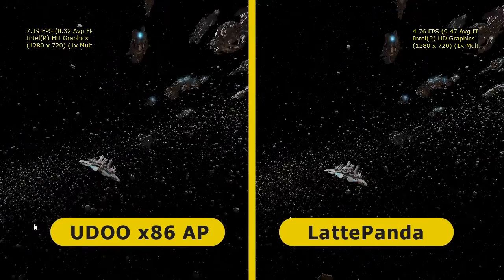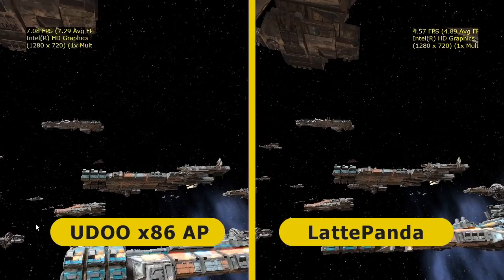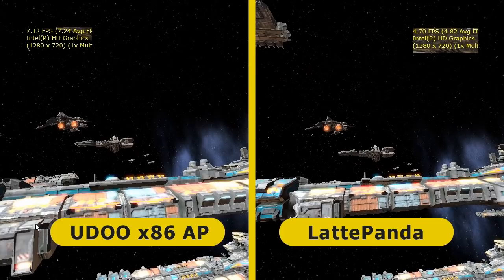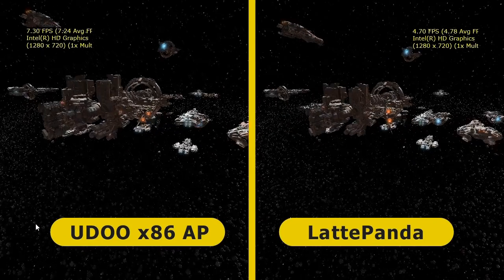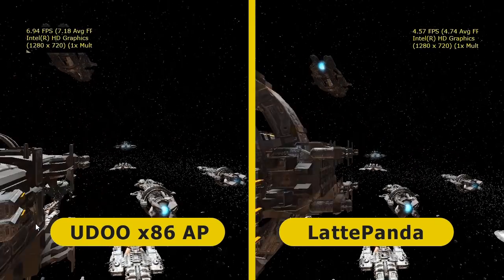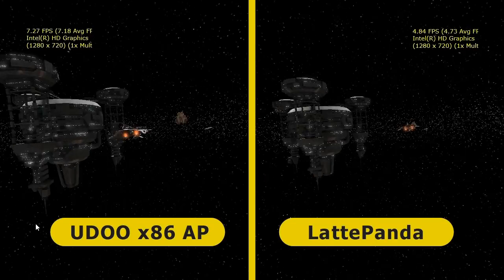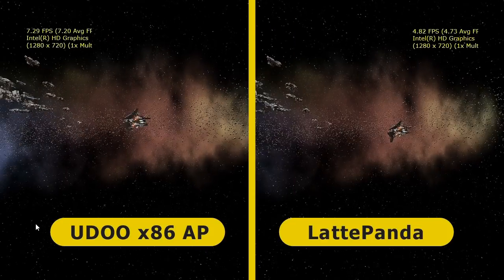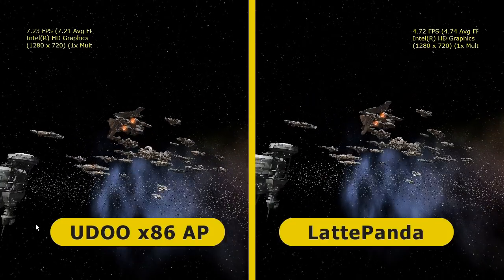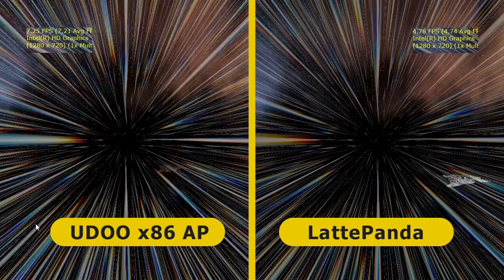Finally I ran the DirectX 12 test as a stress test. This is admittedly an unfair thing to run on these boards, as neither the Latte Panda nor the UDOO x86 are remotely intended for gaming, although they could run fairly lightweight games. The Latte Panda outputs the spaceship and asteroid demo at about 5 frames per second and the UDOO at just over 7. That brings our testing to a close.